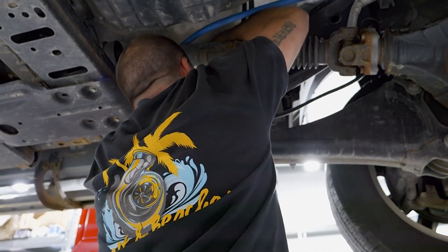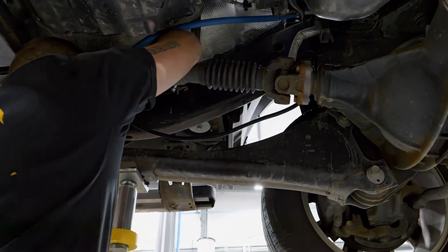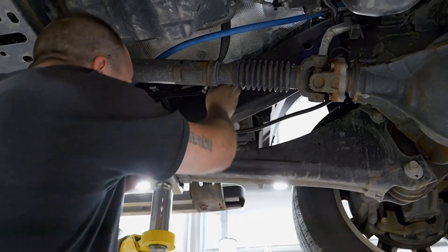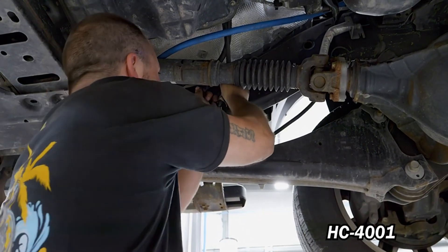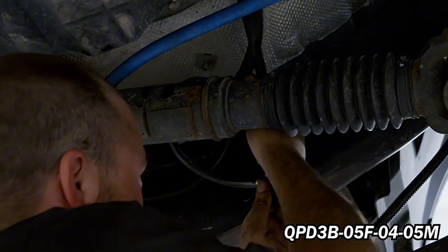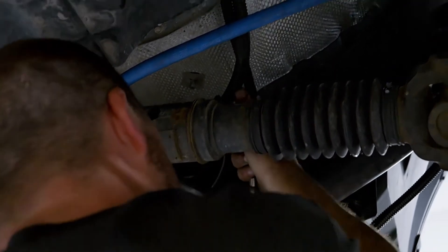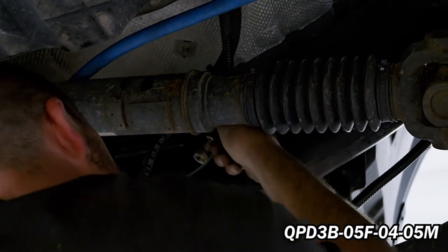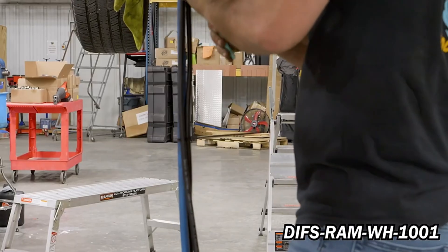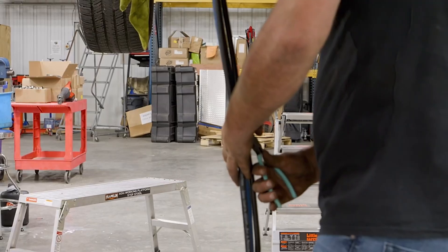Disconnect the 5/16th OEM fuel return line fitting located on the driver's side frame rail next to the front driveshaft. Using grease, press QPD3B-05F-04-05M into FL-1010 and secure using HC-4001. Install QPD3B-05F-04-05M onto the OEM quick connect return line and reinstall the OEM quick connect to QPD3B-05F-04-05M. Route DIFS-RAM-WH-1001, FL-1001, and FL-1010 to the FAS with the supplied cable ties.